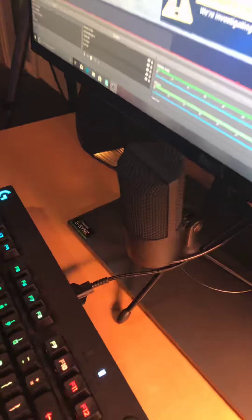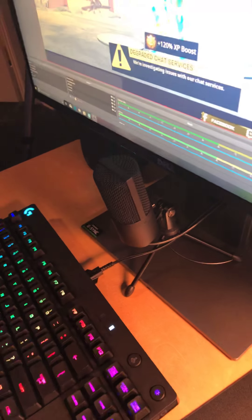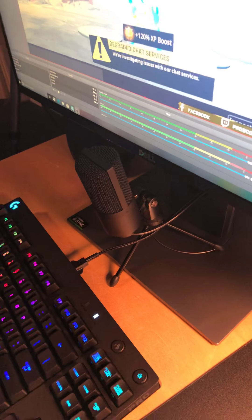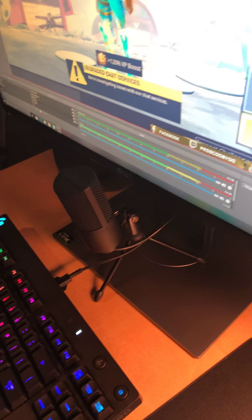Here's the broadcasting mic that I speak into. I haven't used it yet because I haven't plugged it in, but I need to soon. I need to buy a USB adapter for it so I can plug it into more stuff.